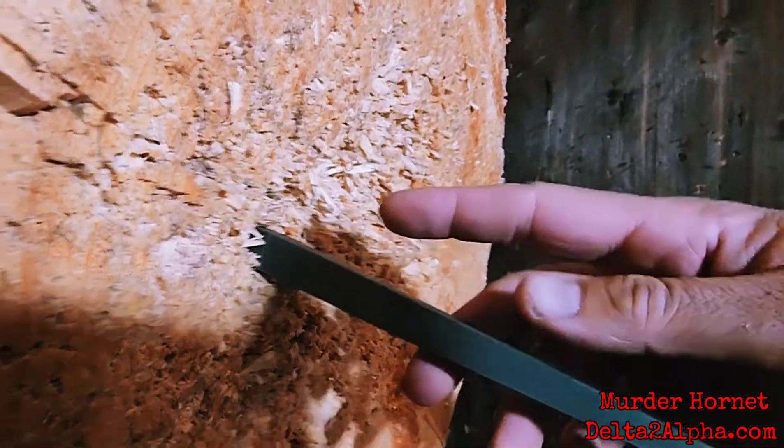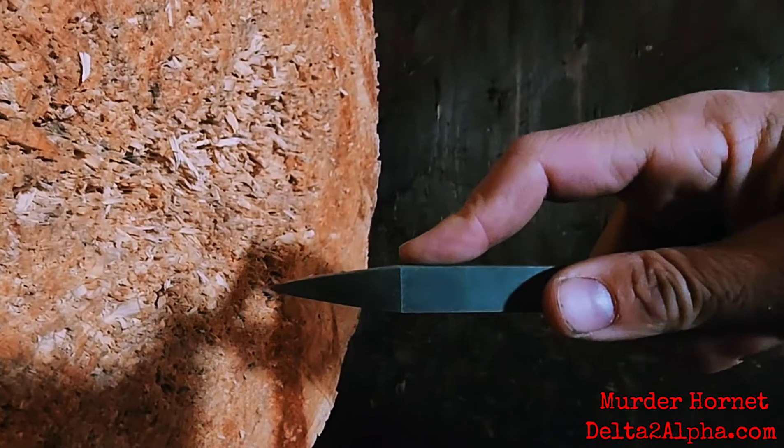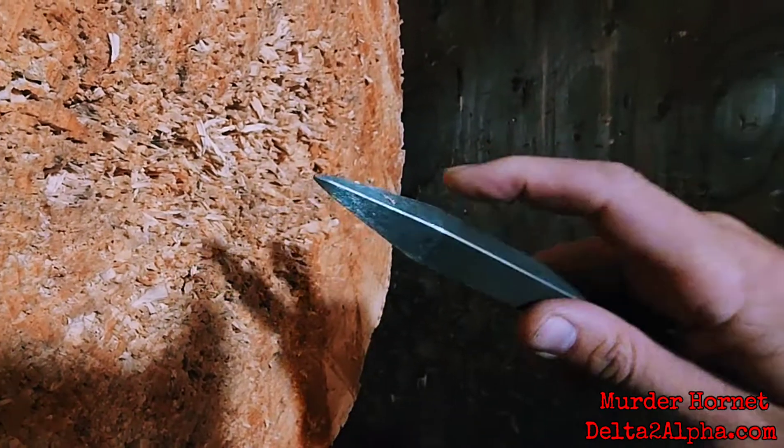So this just punched a five eighths of an inch hole this deep into a stump. They don't so much pierce the target as they just punch holes in it.